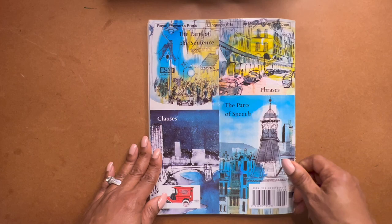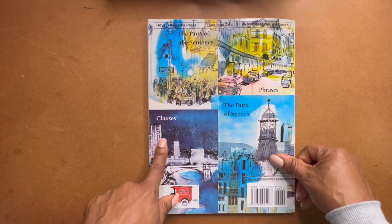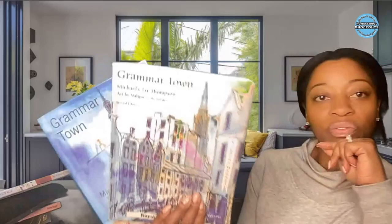And there you have it — that is the end of Grammar Town, where you go over the parts of the sentence, phrases, parts of speech, and clauses, just like you did in Grammar Island. Are we digging this? Grammar Town — I think it's a wonderful grammar program, love it. I have more Michael Clay Thompson flip-throughs coming up. Grammar Voyage is coming up next, and I've got more stuff coming.